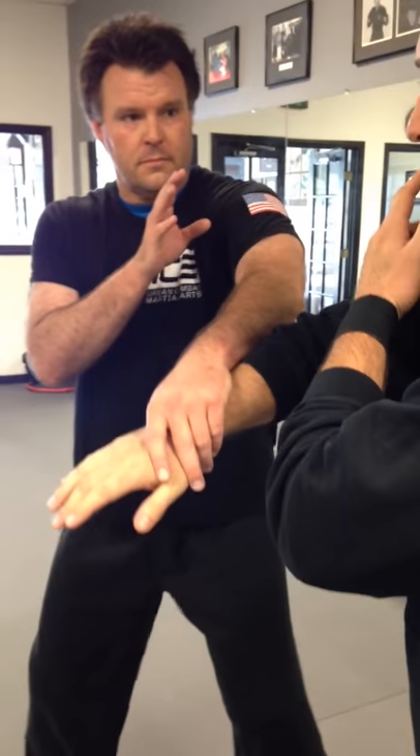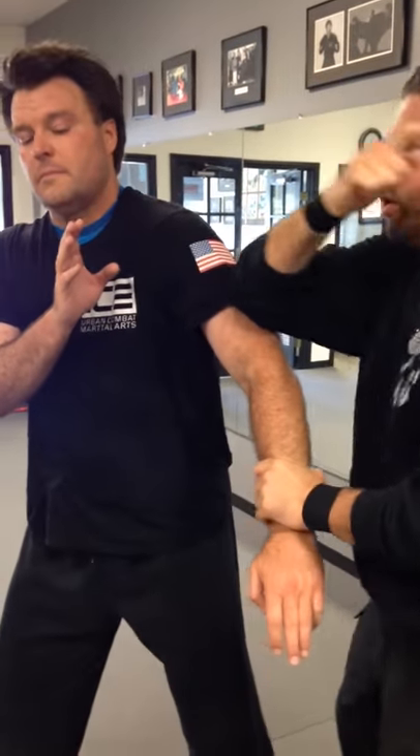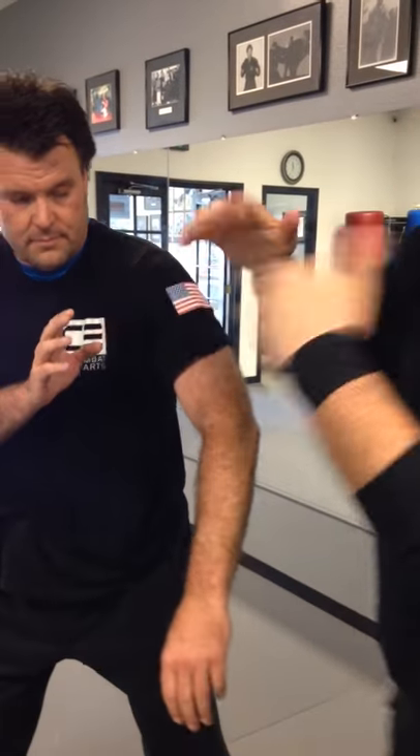Once we get it into more of a combative mode, you can always add stuff like move to an angle, hit a different way, trap and hit first. All those things are added in.